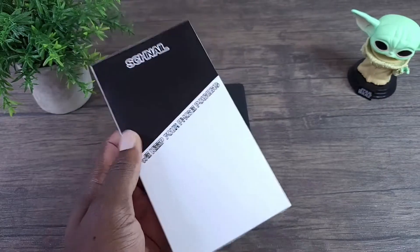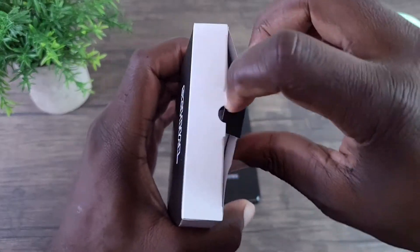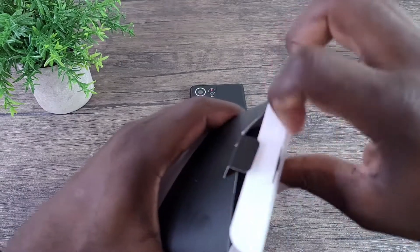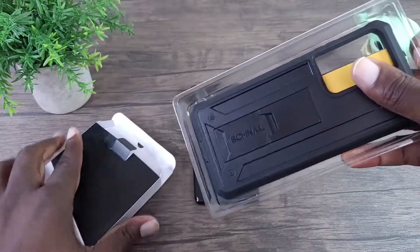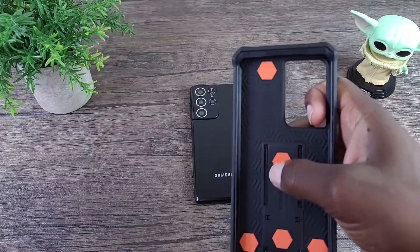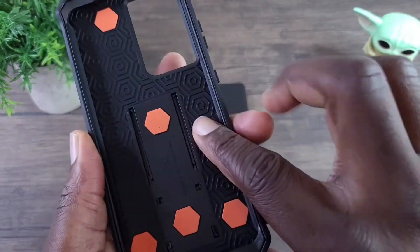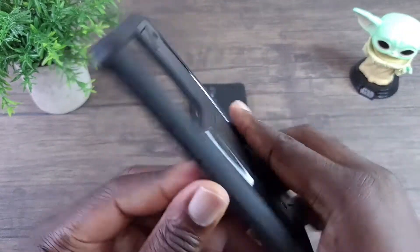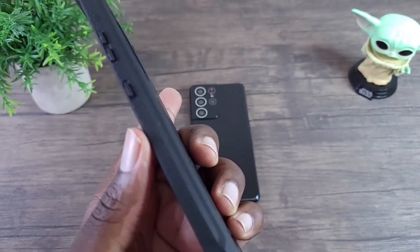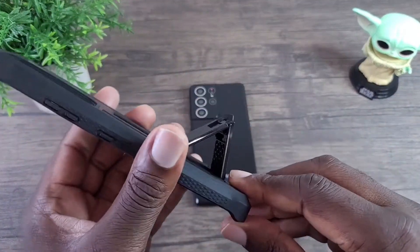The first Snail Titan case color we're going to look at is the black one. Let's go ahead and squeeze and pop this open. As you can see, it has the reinforced protection with these patterns, and also the reinforced grip. Of course, you also have the kickstand as well.